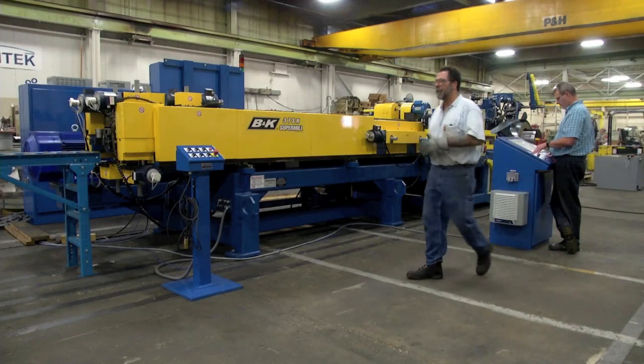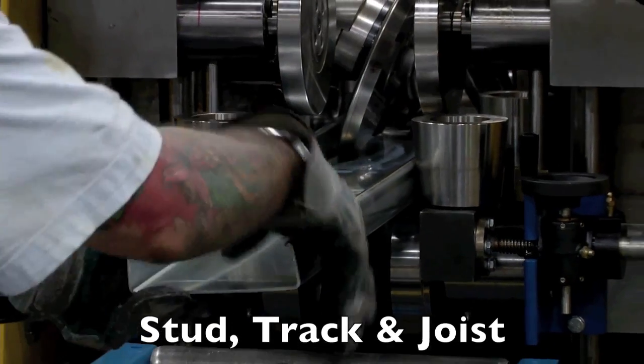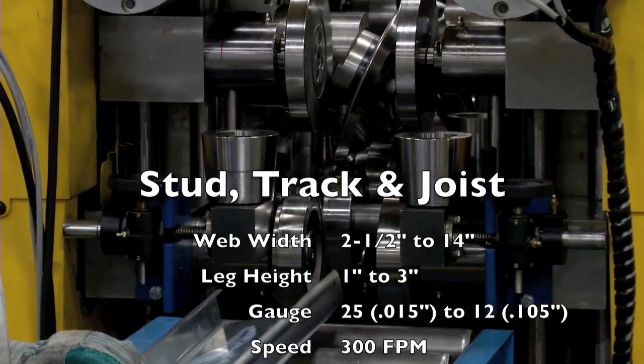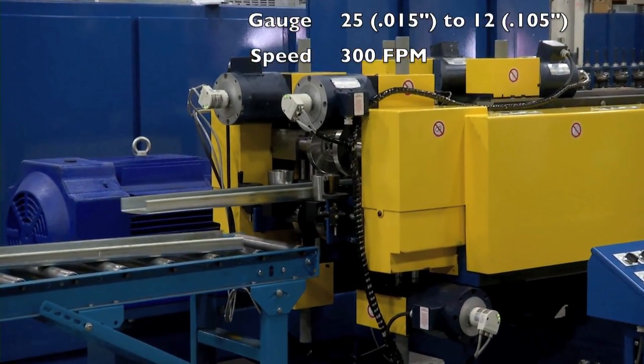The fourth SuperMill model, the 3TSR, runs from drywall to heavy structural product, from 25 to 12 gauge, up to 14 inches wide with a 3-inch leg, with speeds of up to 300 feet per minute.